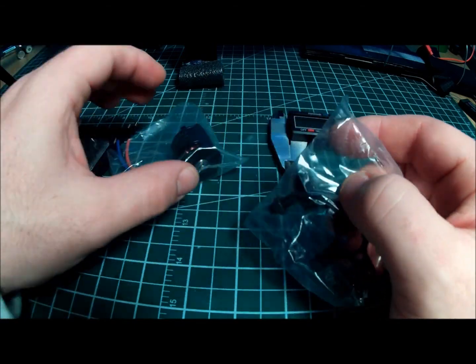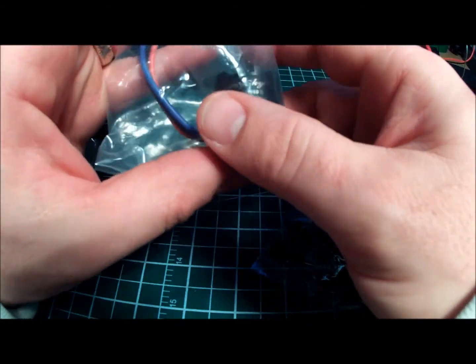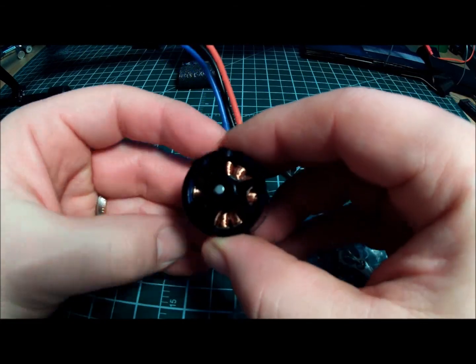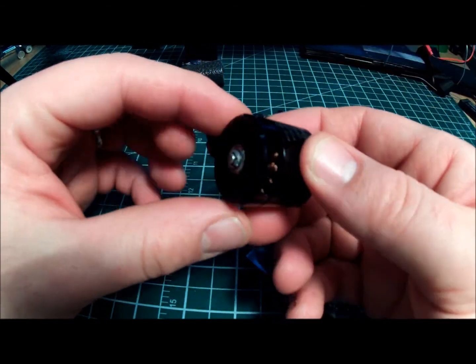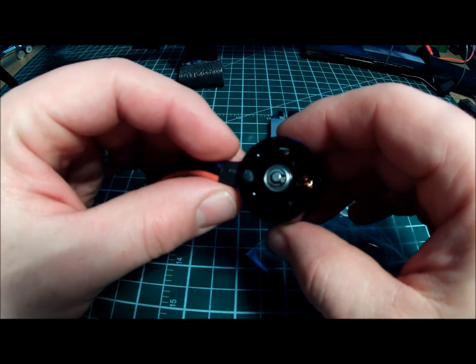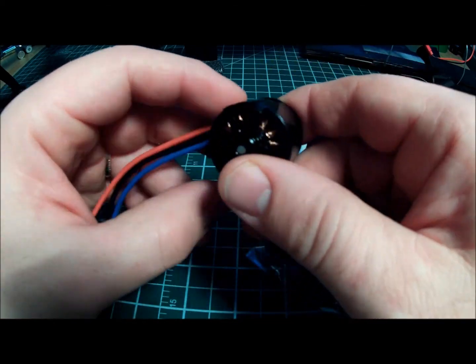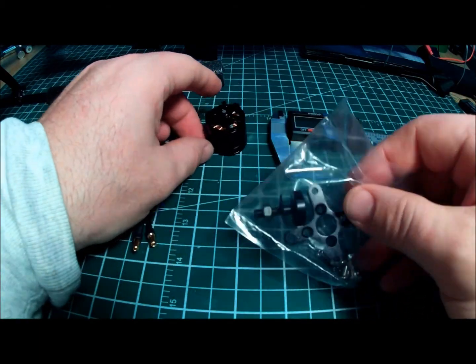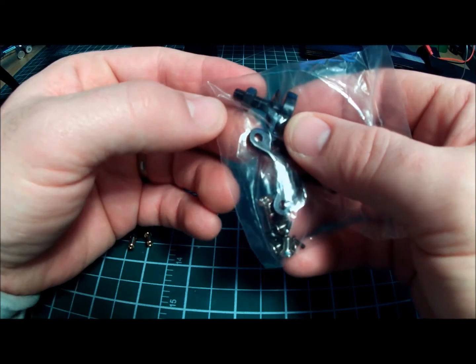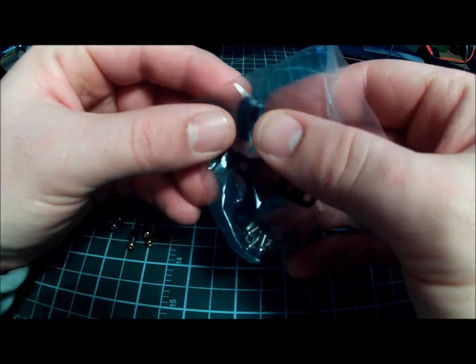The prop adapter screws on to the top of the motor with three screws, and the base screws on if you want to use it, with four screws — they're three millimeters. That's what you get in the bag: the screws to put the prop adapter on, the prop nut, and the washer that goes on top.